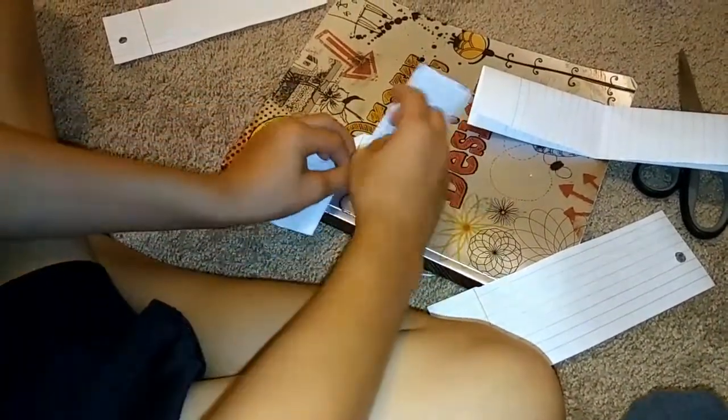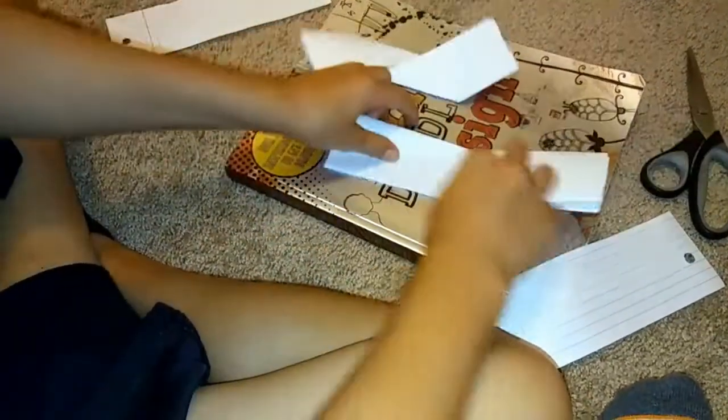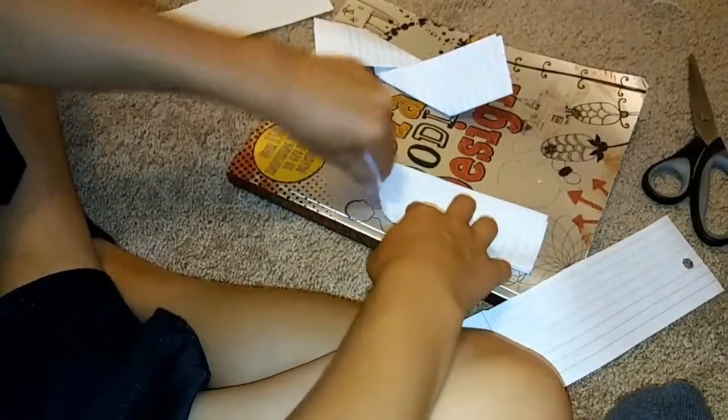Fold the right side up like that. For the other one you're gonna do the opposite — fold the left side up and the right side down.